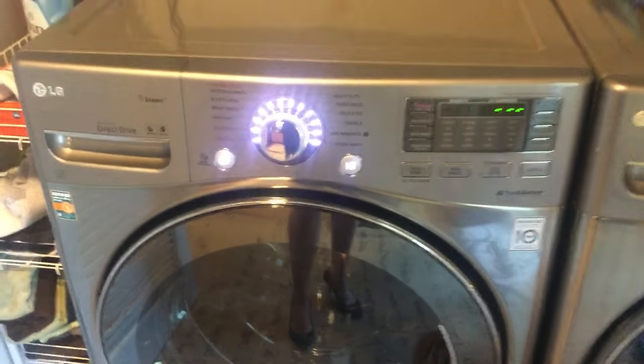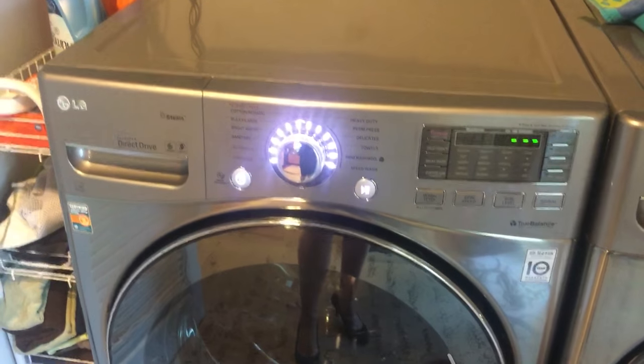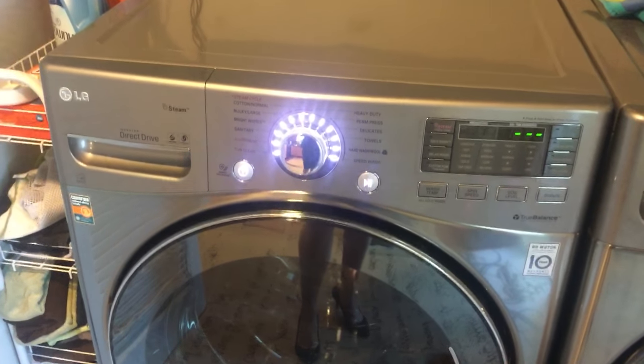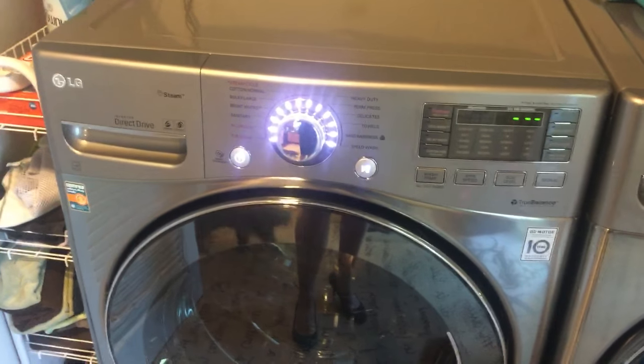The next thing I'm going to do is call the repairman, tell him I fixed it, and charge him the $85 he charged me to tell him what to do. I hope this saves you the $900 to $1,000 it just saved me. Good luck.